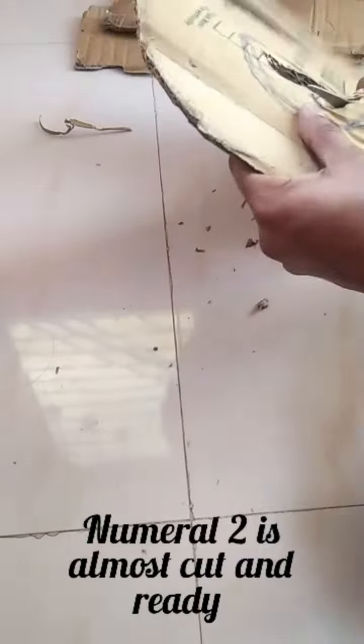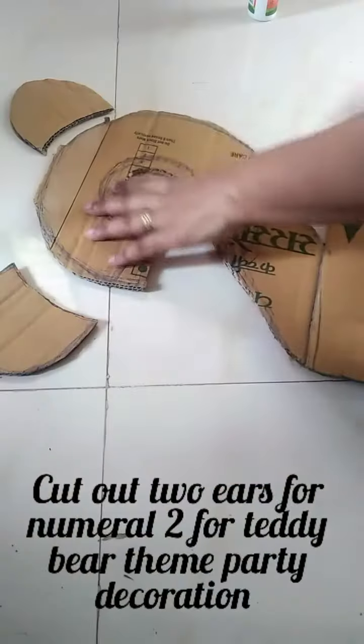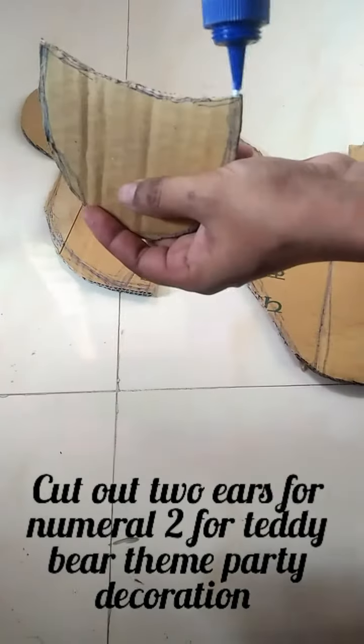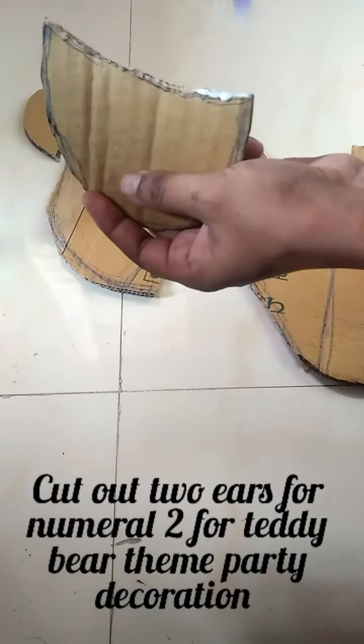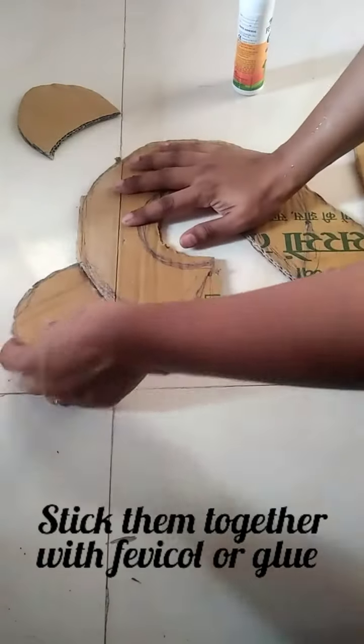Now number 2 is almost cut and ready. Further cut out two ears for the numeral 2 for a teddy bear themed party decoration, then stick them together with fevicol or glue.